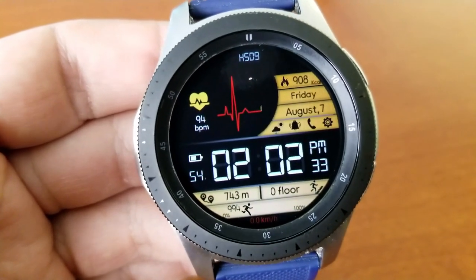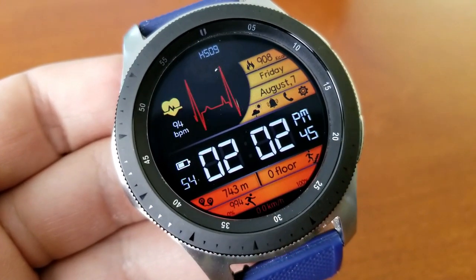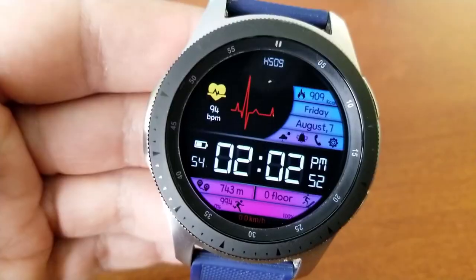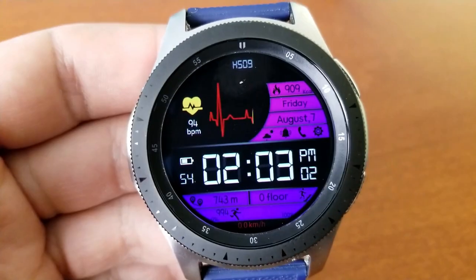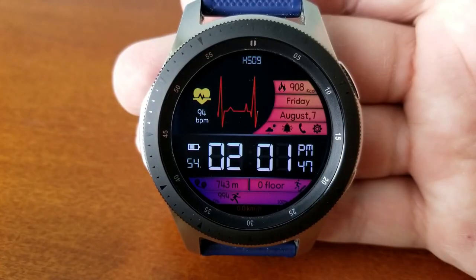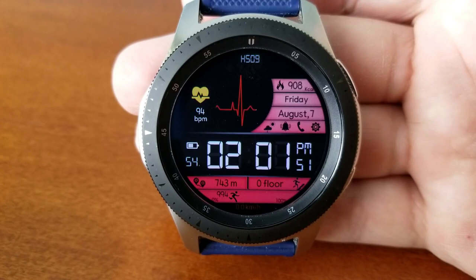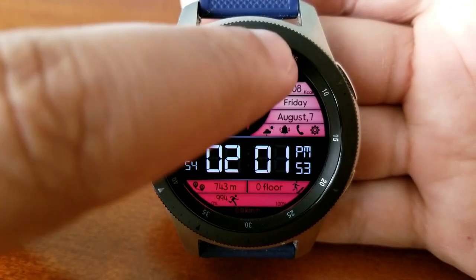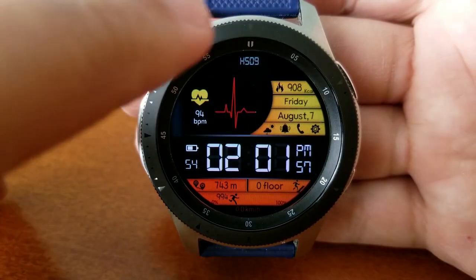On the right panel you get your date, total calories burned, and four app launchers represented by icons. The bottom area is devoted to health-related stats including your distance traveled, floors climbed, step count and goal, and a speedometer. You also have a power remaining indicator just to the left of the digital time, the beating heart displays your last heart rate measurement, and finally this face comes preset with seven fixed app shortcuts.